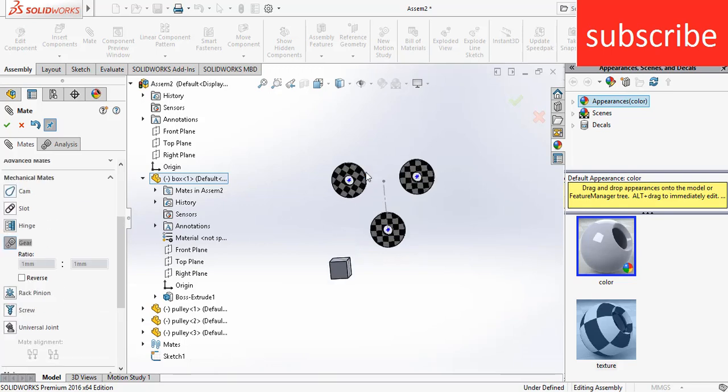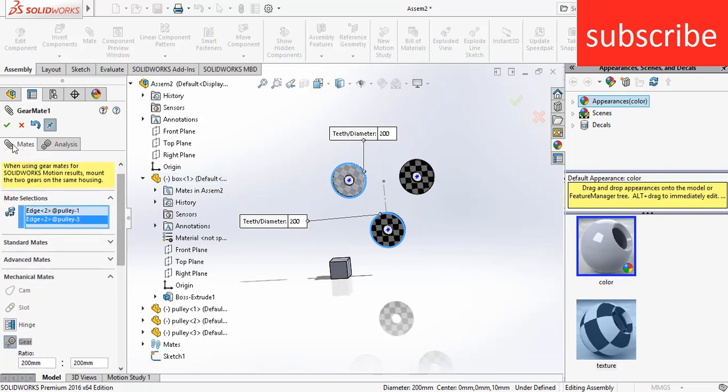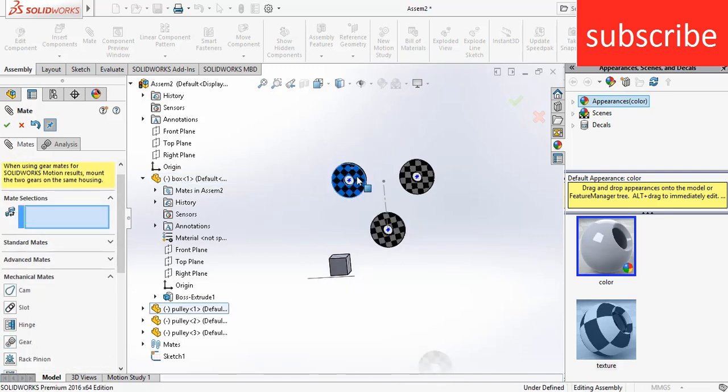Now go to gears, select this edge and this edge, click OK. Check that they are also moving in the right way — and they are moving in the right way.